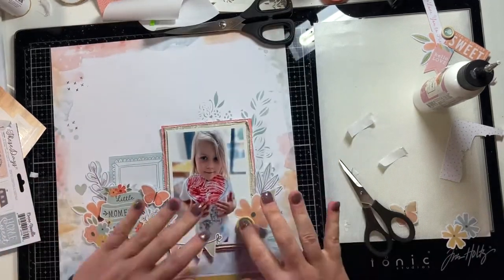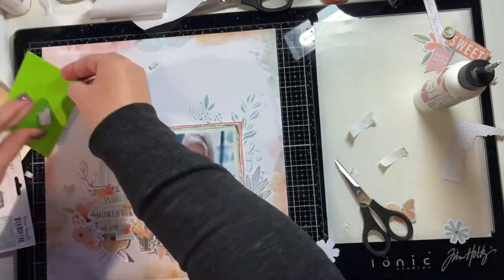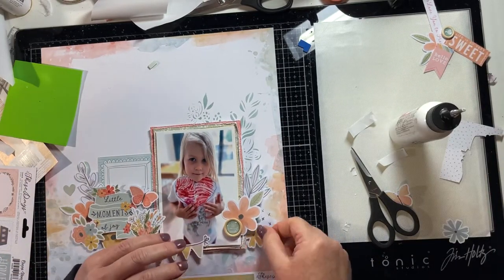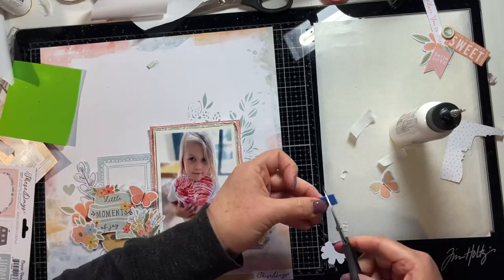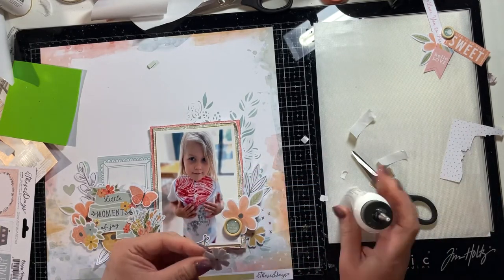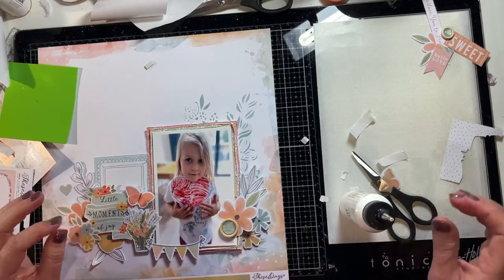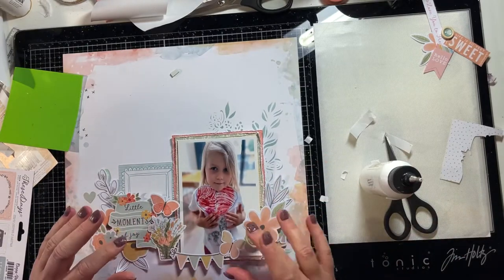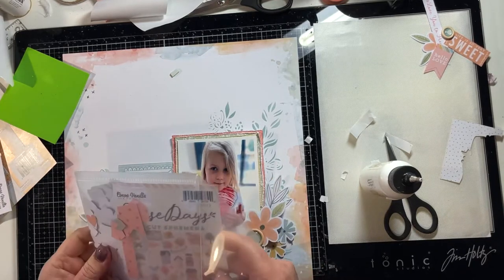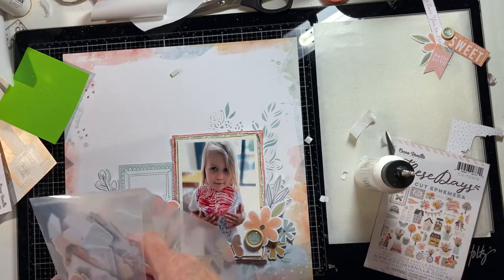Now I'm working on the right side of the photo and doing very similar work with the various die cut elements — leaves and flowers. I've also used one of the super cute little wooden buttons, which all have either an icon or a word inside them. I've used two of those on this layout. Again just layering up foam tape and craft glue to get that dimension into this cluster on the right-hand side, with flowers inserted below the photo, above the photo, and next to the photo on foam tape, so there are three different layers in those floral clusters.